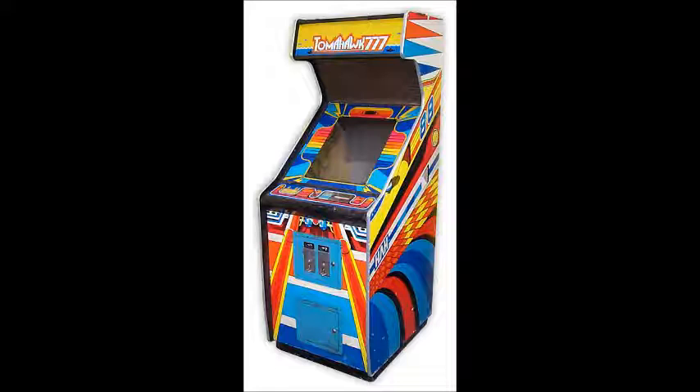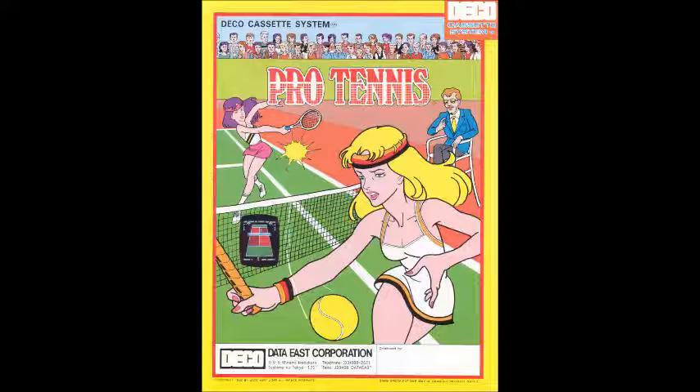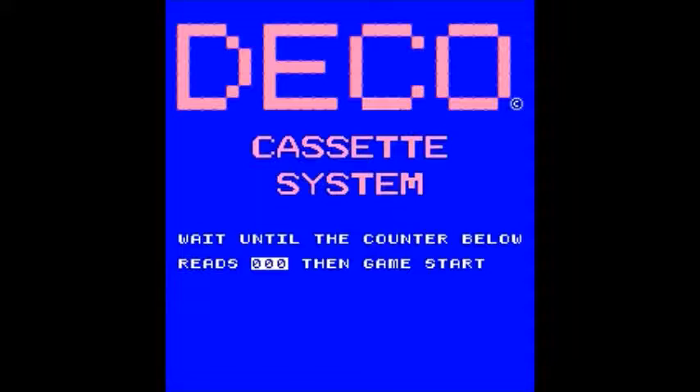This game's okay. It's one of the few sports titles for the Deco Cassette System, and I'd never heard of it before until recent years, and I'd certainly never seen it in an arcade. This was one of the many Deco Cassette System games that is very obscure. The only ones I remember seeing were Astro Fighter, Lock and Chase, Mission X, Burger Time, Bump and Jump, and that's just about it. There were like 48 or so Deco Cassette System games, maybe 49 or 50. I've just about got half of the Deco Cassette System games done for videos.